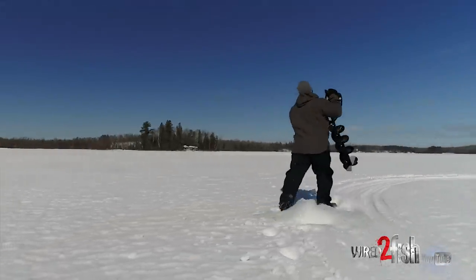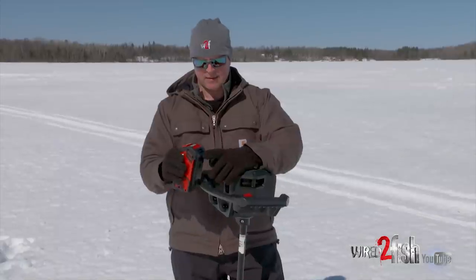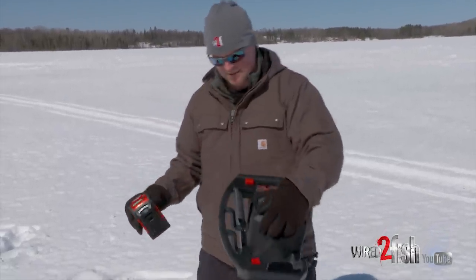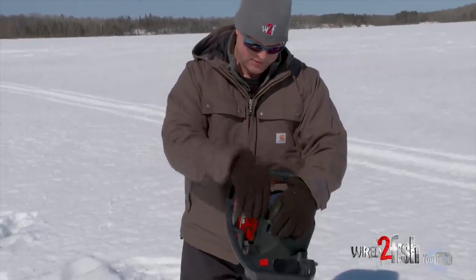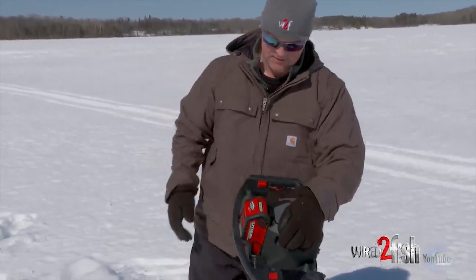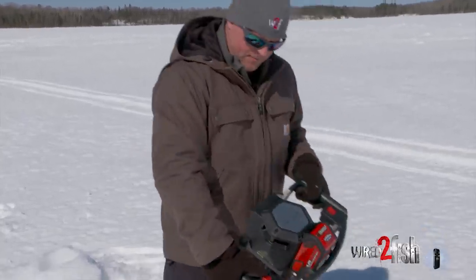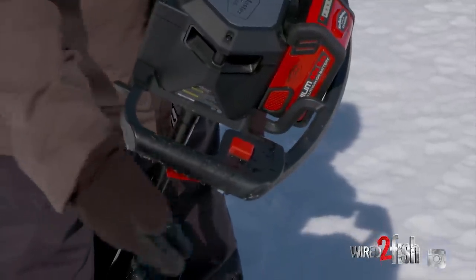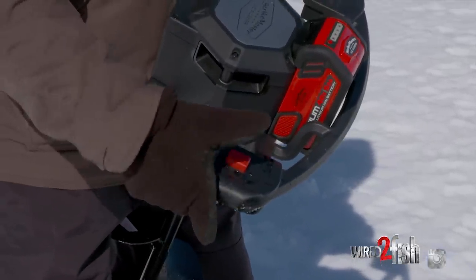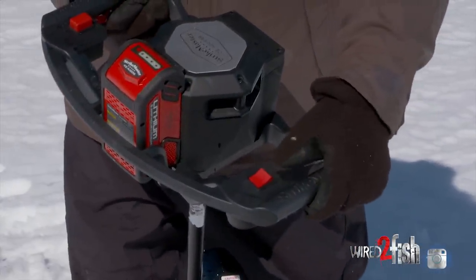A couple quick operation notes on the StrikeMaster Lithium-Ion. Number one, the power source — the battery. It's got a little lever that you just push up and it detaches, real easy to slide back in. It's got a channeled groove that makes a nice clicking sound and you're good to go. The start button's right here. Before you can initiate the auger, you need to squeeze the handle — put three fingers there and a thumb here. Then it starts operating, and you have forward and reverse.